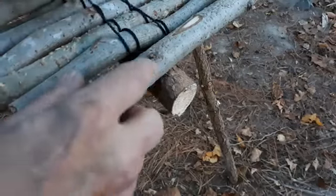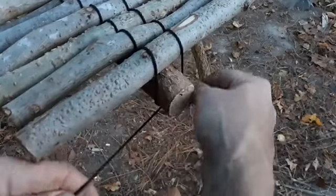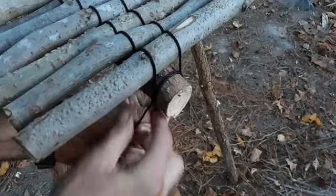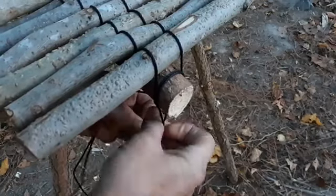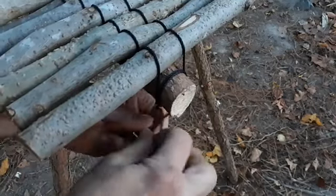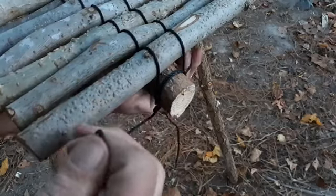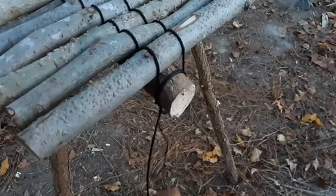And now we end it by rolling this over the last one. Tie it around and tie a square knot into it. Square knot's not going anywhere, especially with this tarred bank line.